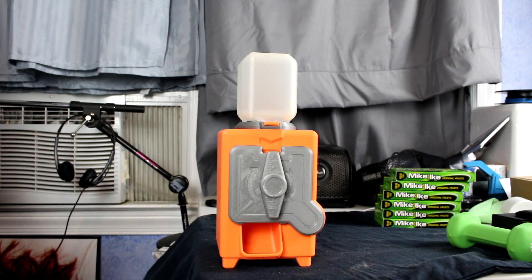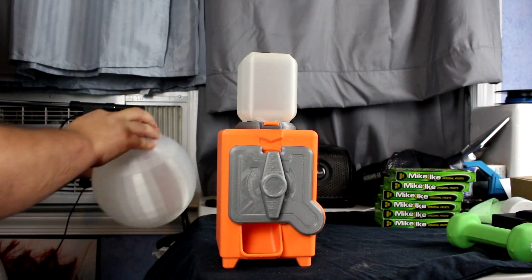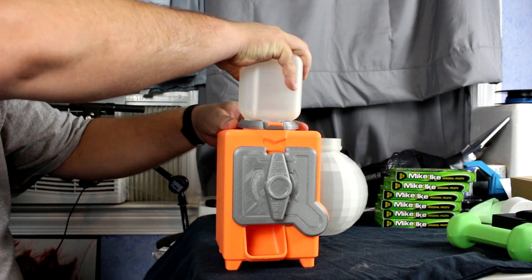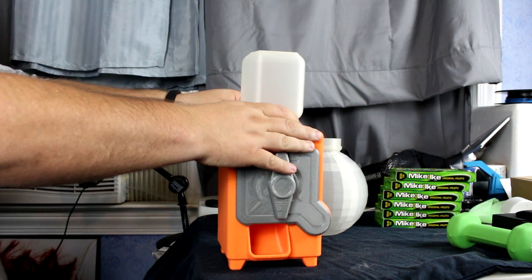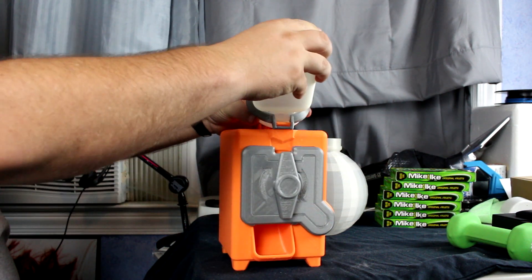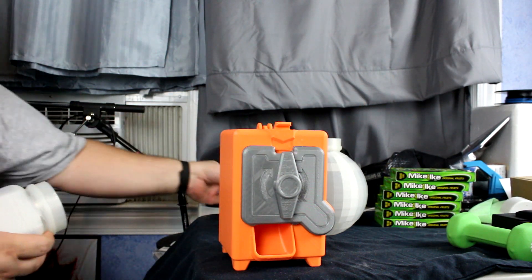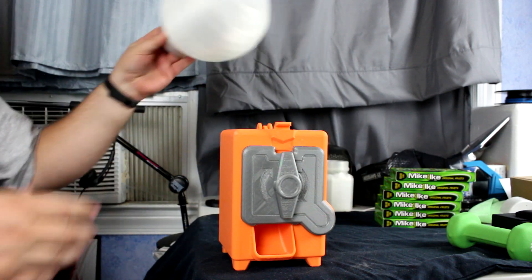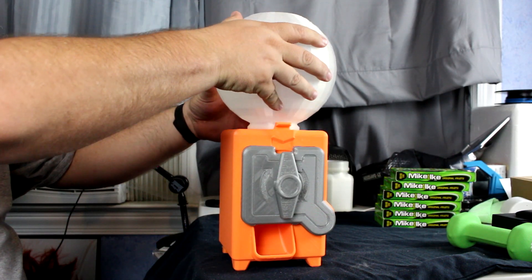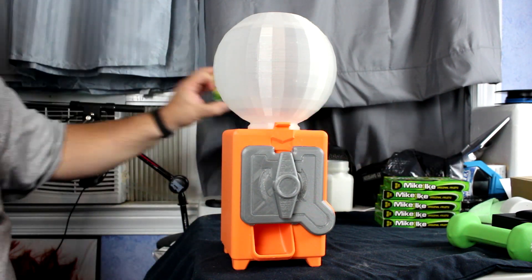Here's the old model with the old jar on it, and here is our new globe to put on it. Let's take this off real quick - there we go. Take that off and we'll take the collar off of it. I'm going to put the collar on the globe in just a minute, but first let's see what the globe looks like on top of the machine. There you go - I think that looks pretty good.